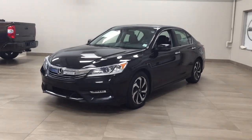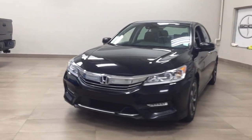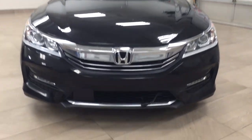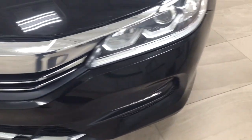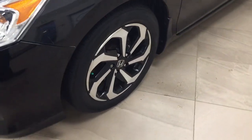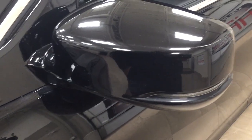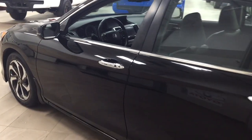A couple of the exterior features you will see on this EXL include its daytime running lights. Taking a closer look just down below you're going to see your block heater, and over on the side you have your 17-inch aluminum alloy wheels. You also have your integrated signal lamps as well as your foldable and heated mirrors. The color we're looking at today is black.